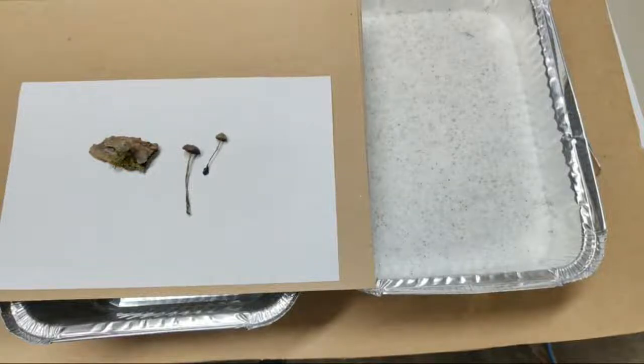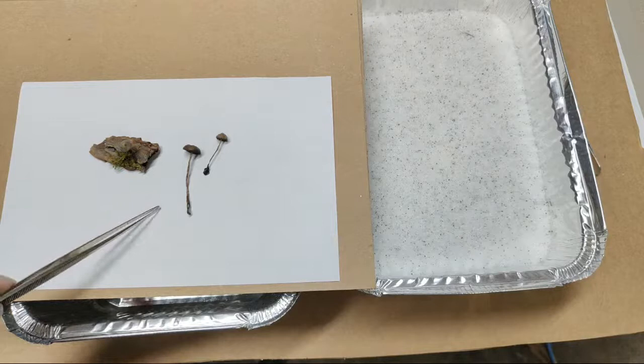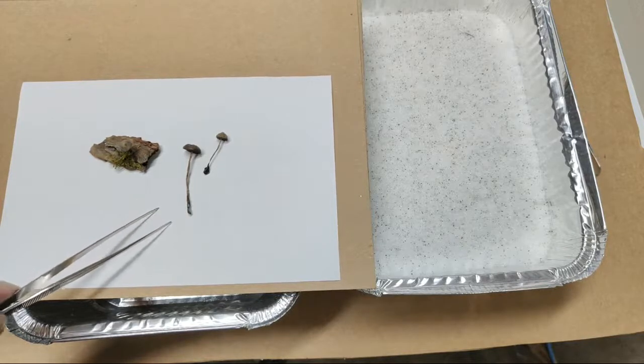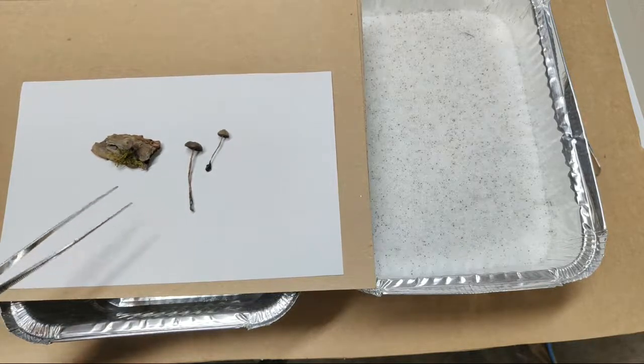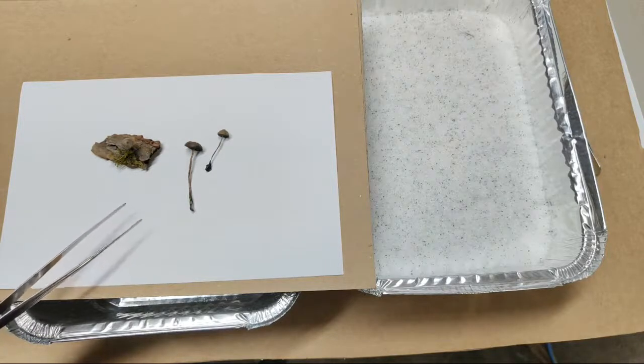It is absolutely rainy on the Oregon coast this year. There's been hardly any sunny days, so forget trying to actually press flowers. But in June, we have mushrooms growing. We have mushrooms in the lawns, we have mushrooms in the beds. I think my husband brought home a load of compost that has an affinity for growing mushrooms.